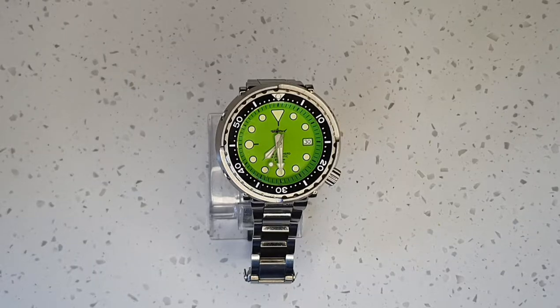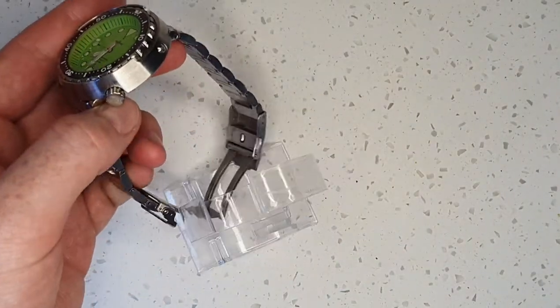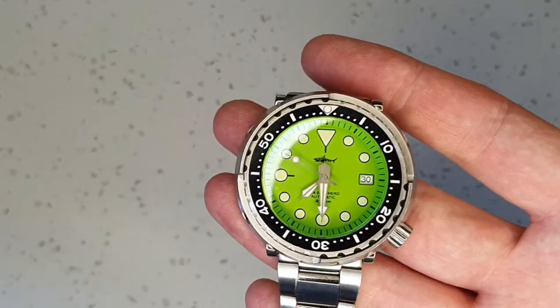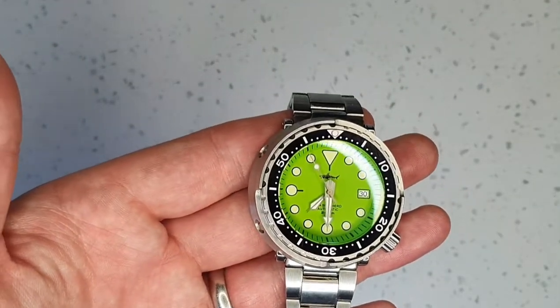Welcome back to Blanche Talks Watches. Today we're reviewing the Heimdaller Sea Shepherd Tuna Can. For those of you familiar with tuna watches, this is a homage to the Seiko Tuna.